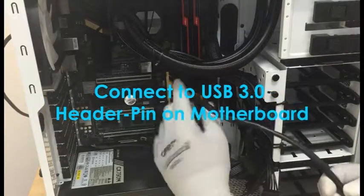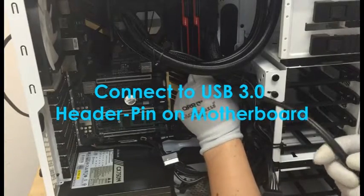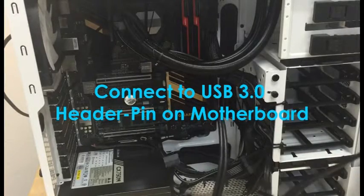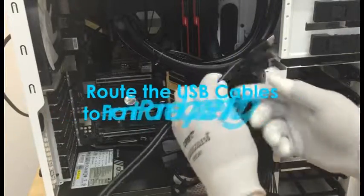Step 5: Locate the USB 3.0 header pin on your motherboard. Connect the header cable into your USB 3.0 header pin on your motherboard. Now take the other end of the internal cable and push it towards the front panel opening.